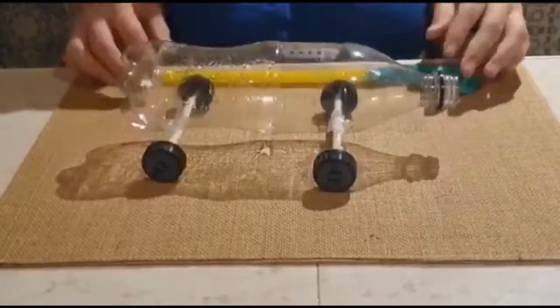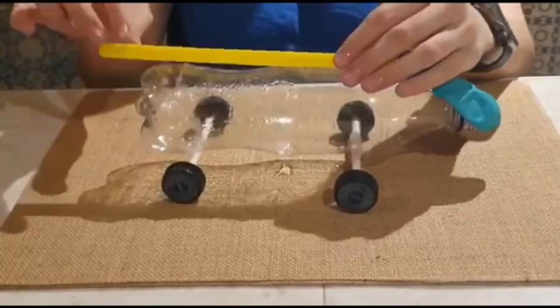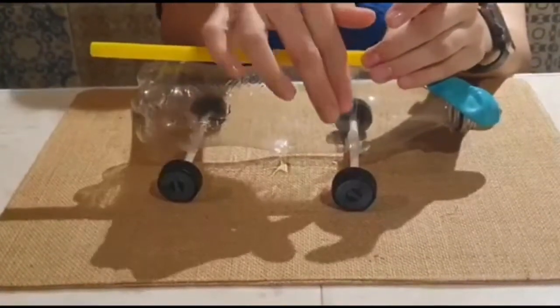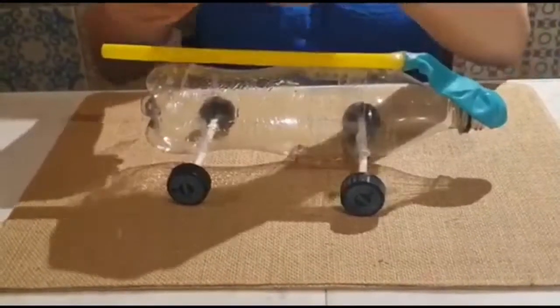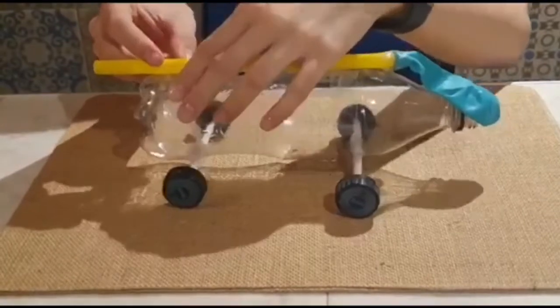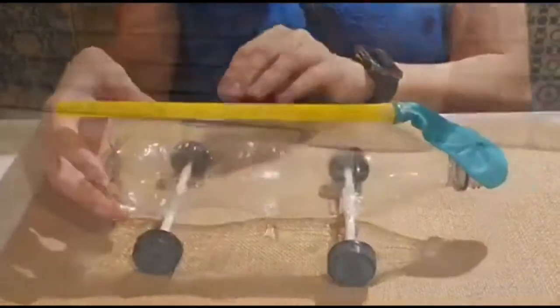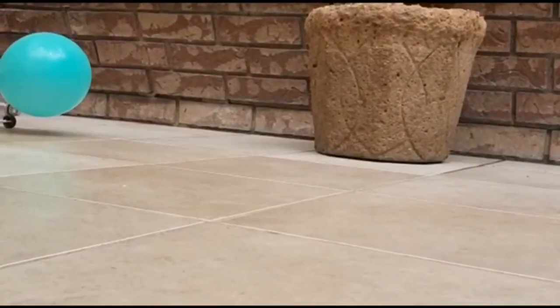Step number seven: tape the straw to the bottle. Step number eight: fill the balloon with air and use a finger to hold it, then place the car in place and release. Out of this world — and ride!